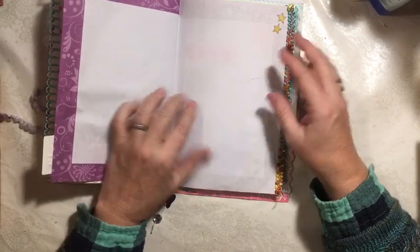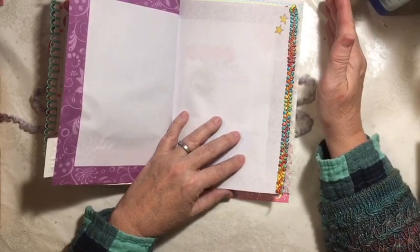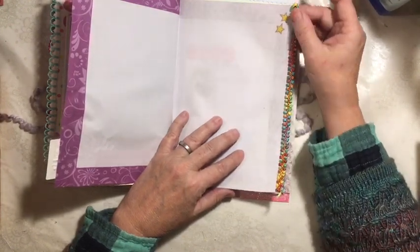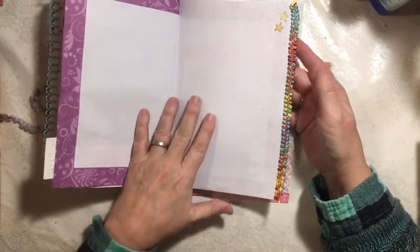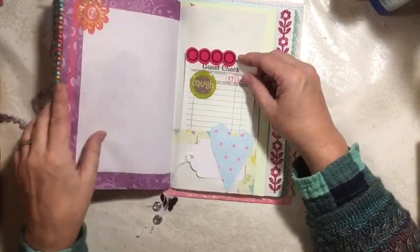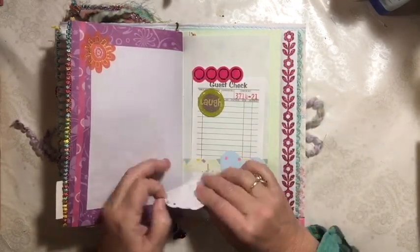These copy papers were all from the Dollar Tree - the purple one, the polka dot one. The scrapbook papers were from a paper pad from Michaels - it's all lightweight paper. Here's another one of those I call kite tails - it's really pretty and it's all the colors I used in this journal. Here's a couple of the star stickers. On this side we have one of the orange flowers. We have another one of the guest checks with the tab on top and circle. Here's another one of the hearts attached and a little tag here.